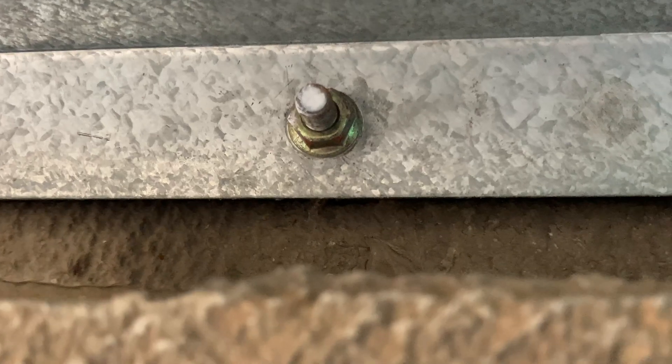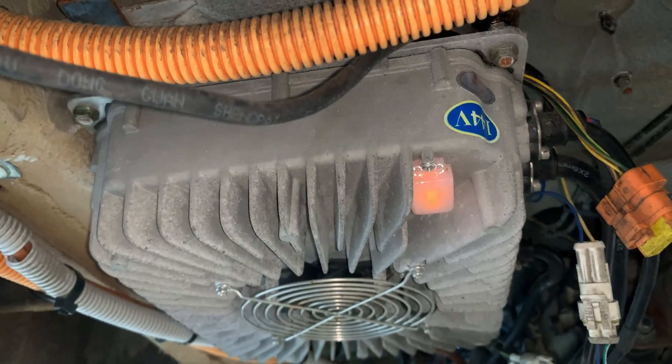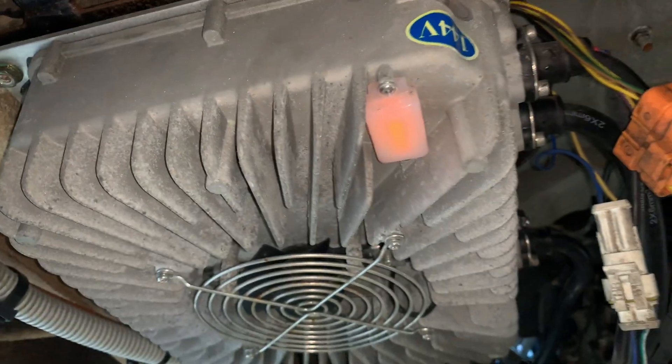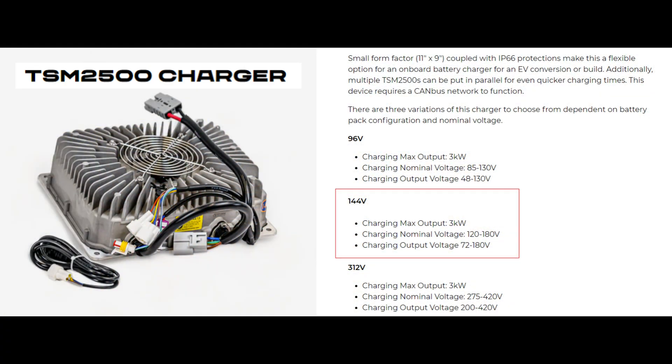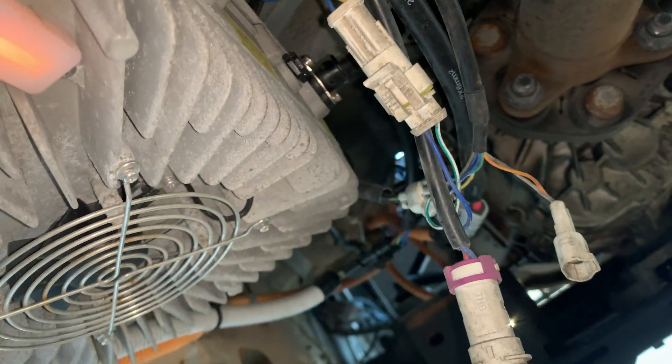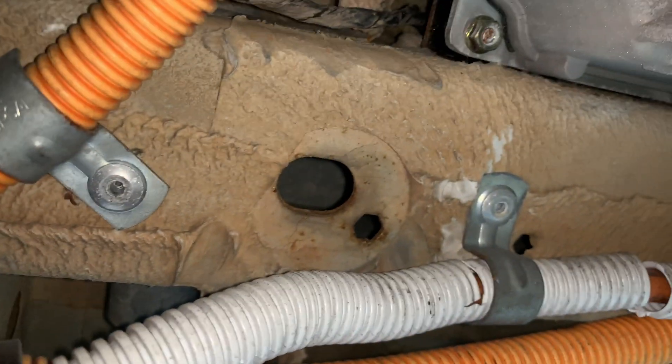We've got the AC charger there — 144 volts. I haven't seen any branding or marking on this yet. There are a couple of plugs dangling around, and the conduit is failing underneath here. It actually looks like internal house conduit rather than external-grade conduit, which is a little bit troubling. That conduit contains the 240-volt cable, but it is shielded.